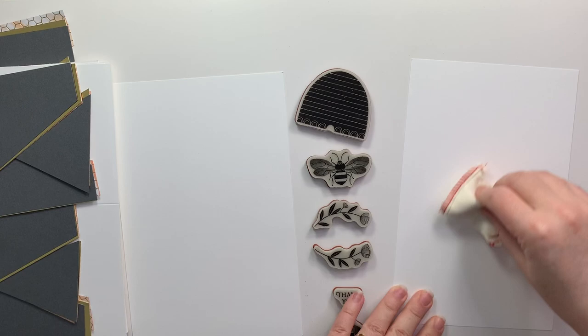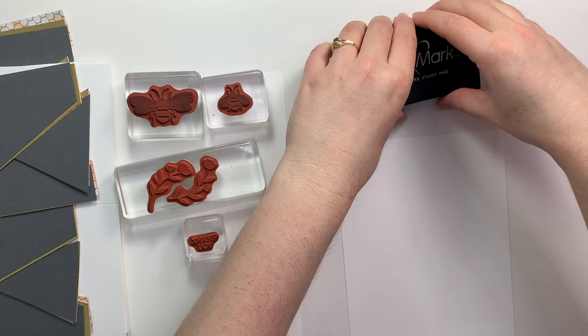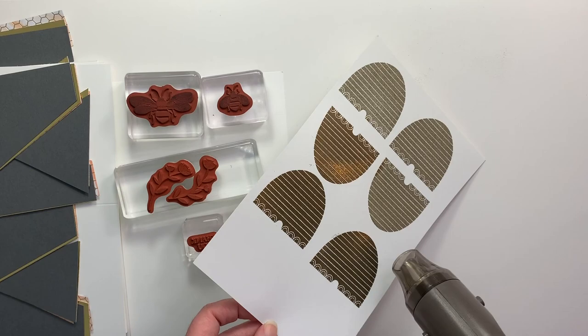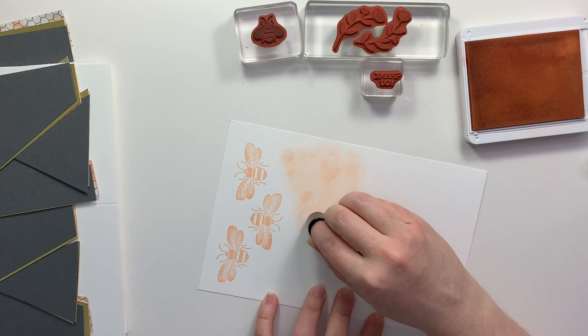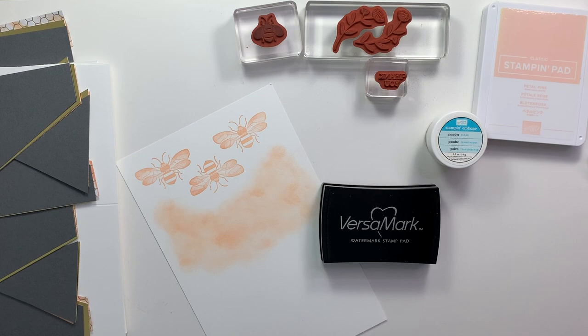I'm prepping a standard piece of whisper white cardstock to heat emboss it, so I rubbed my embossing buddy and now I'm going to use Versamark ink to stamp a few of these honey bee hives and then heat emboss them with our gold stamp and emboss powders. Using the petal pink ink I'm going to stamp some of the large bees as well as the flowers. I'm also going to take my sponge dauber and lightly sponge a background to stamp my small bees onto in Versamark ink, and I'm going to heat emboss those with clear embossing powder.